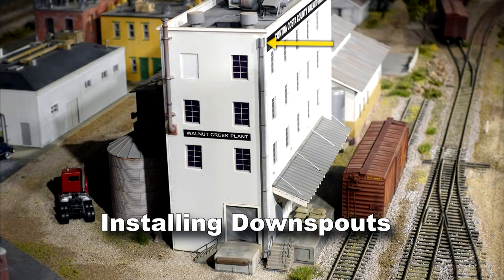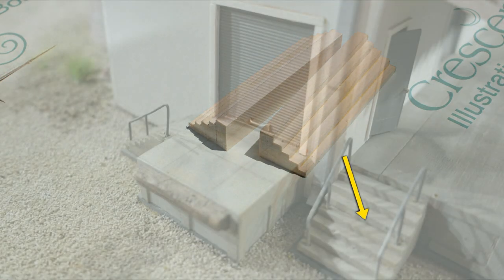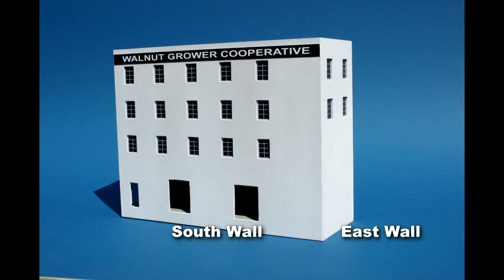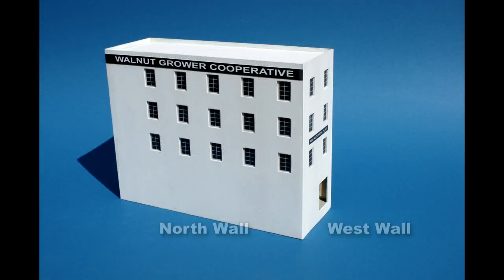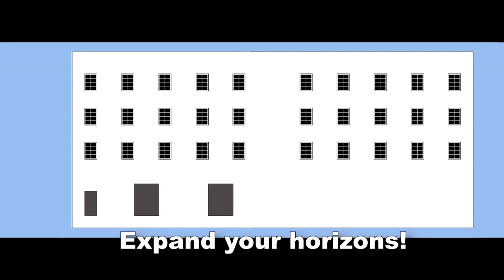We show how to make things like concrete stairs and truck loading pads out of Basswood. All the steps are in this video to build the model like this one including the signage. The basic pieces can be built into much larger models and we explore that too. These sections can really make good flat models for scenic backdrops too.